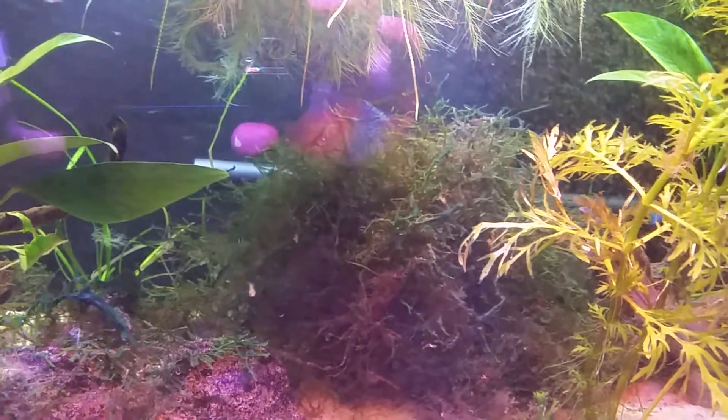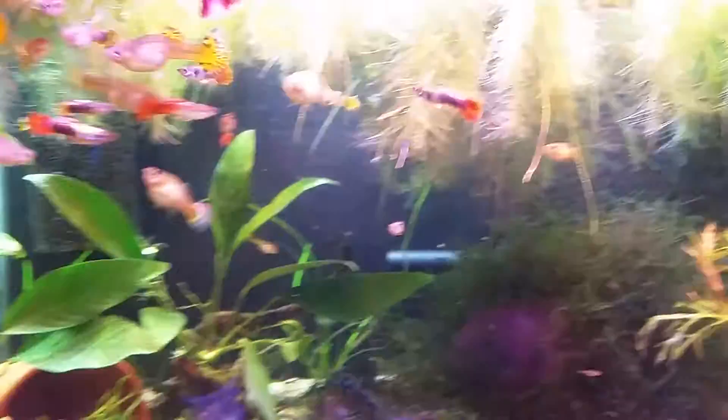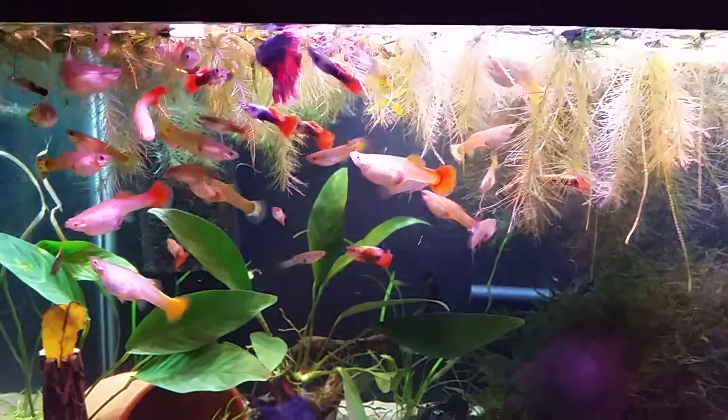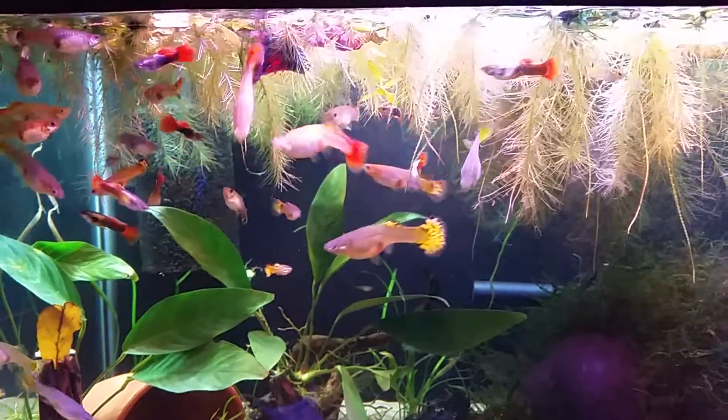If you look in there, there's all sorts of babies. Last time I counted them there was probably about 25 babies in there, which I think the betta picks them off too. Oh there he is - he made his cameo!